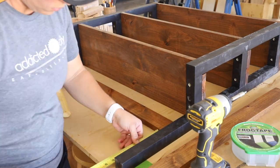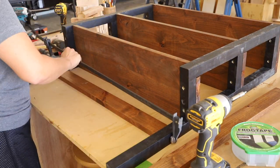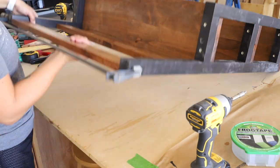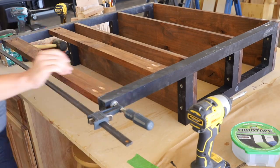I figured out the placement for the 1x3 boards that make up the hat rack and clamped them in place. I flipped the shelf over and attached them with one and a quarter inch pocket screws from the back side.